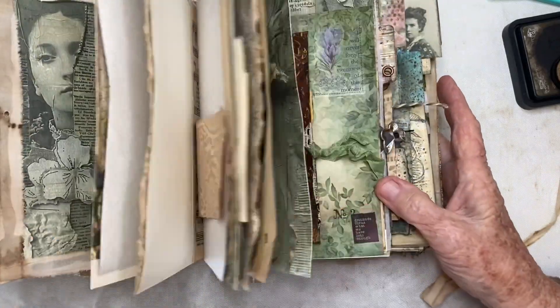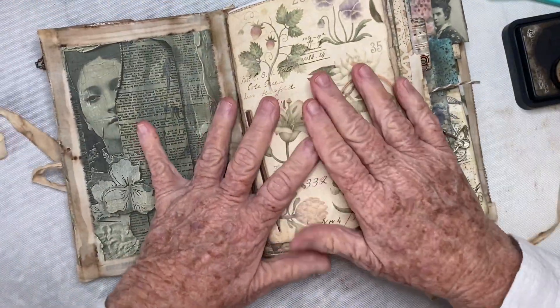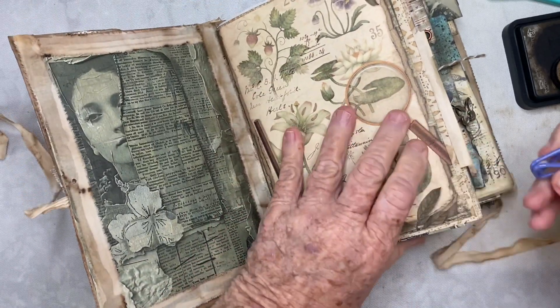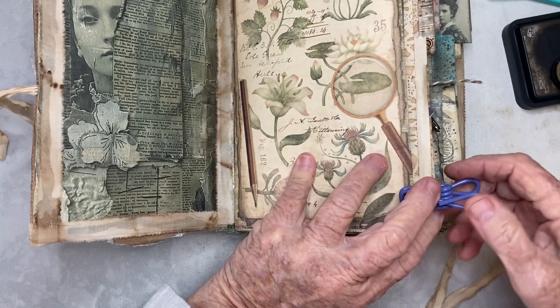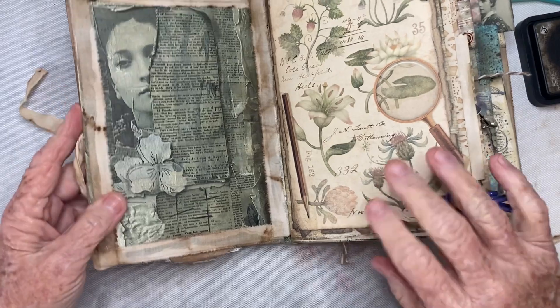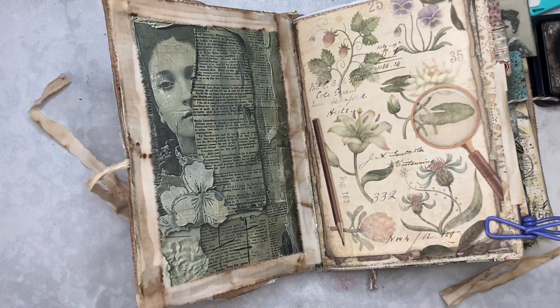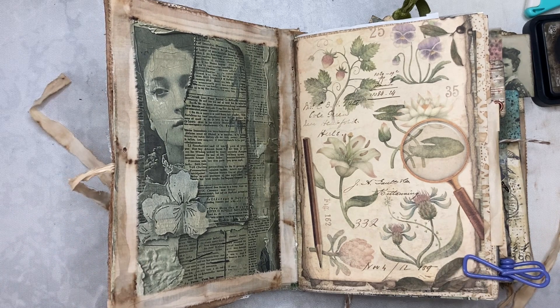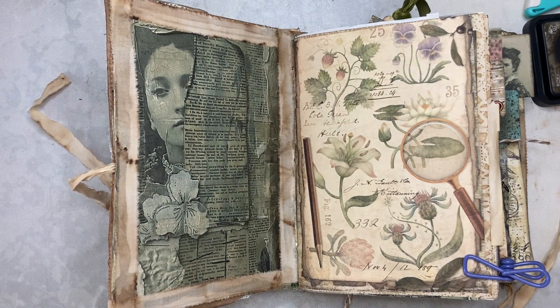So today, what I'm going to do is clip this here to allow me to work on this a little more easily. On the front cover here, I'm going to add some pockets, and I'll show you how I'm going to do that.